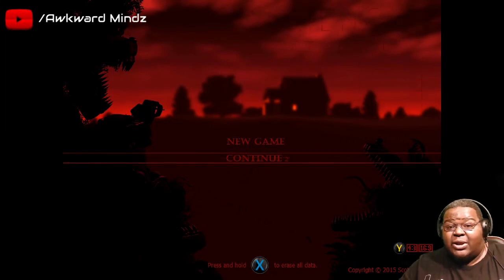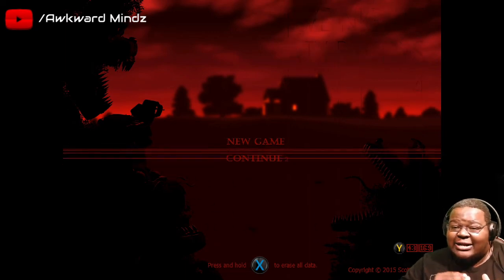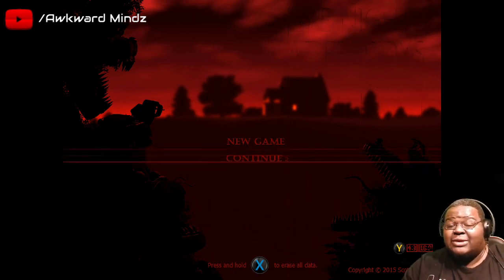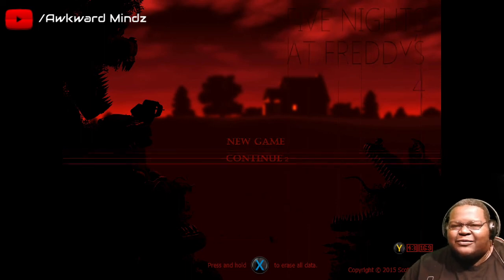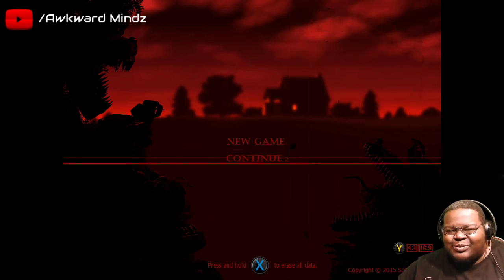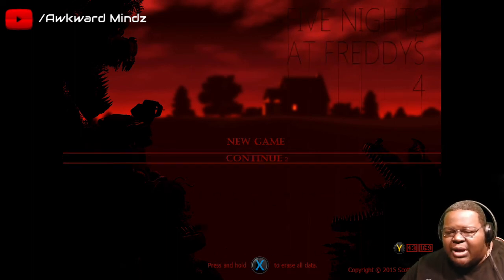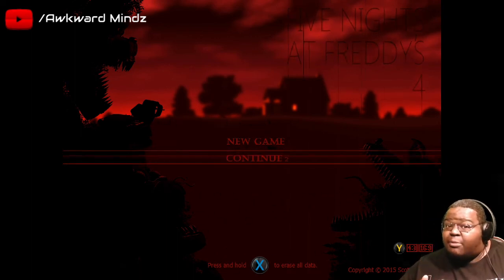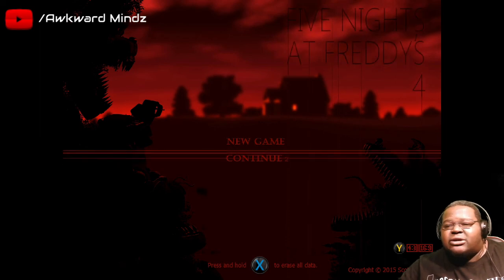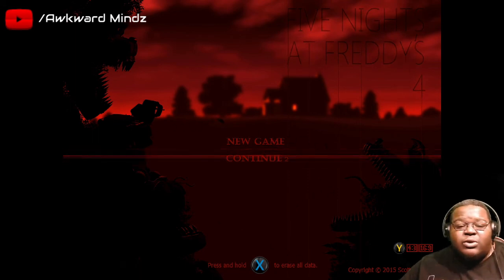Alright y'all, I'm gonna end it right there. I gotta get the heart rate monitor back on. This one here is gonna require a lot of concentration. In this video, earlier on we did the Help Wanted repairs and everything. In the beginning we did the night repairs with the animatronics - we did Bonnie, we did Chica, we did Freddy. Freddy almost messed your boy up. Then we came over to night one of FNAF4. The mechanics are completely different from any of the other FNAF games fam, and this one is gonna get crazy.